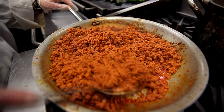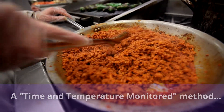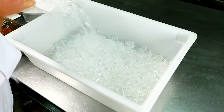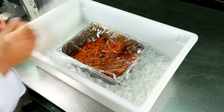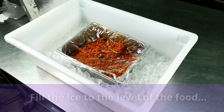The ice bath is a common technique used in the time and temperature monitored method, especially for large batches of food. After closing the drain in the sink, place the pot of hot food in the sink and fill the sink with ice up to the level of the food in the pot. Then add cold water to the ice.